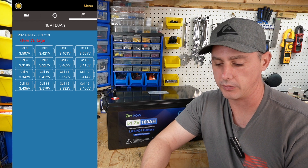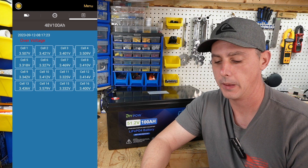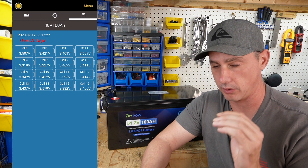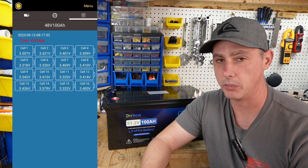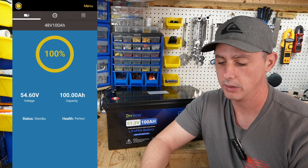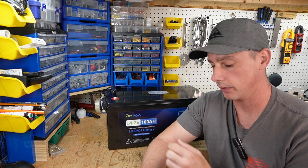Looking at the cell voltages, we actually have an over-voltage alert. Cell number 14 hit high voltage and shut down the charging at 3.65 volts, which is the top end of lithium iron phosphate. You can also see that cell number 5 is dragging pretty far behind. So we're going to do a discharge test and see if we can in fact get the full 100 amp-hours out of this battery.